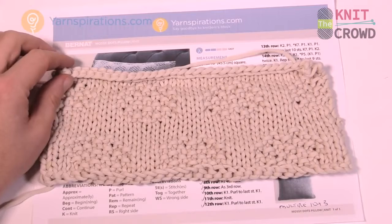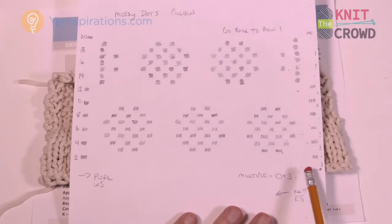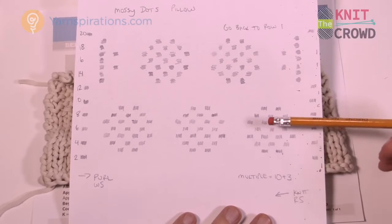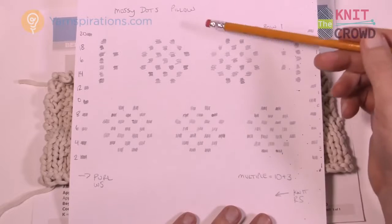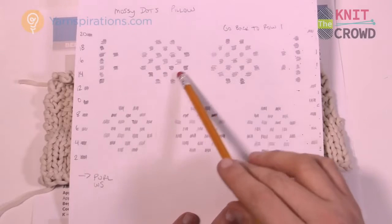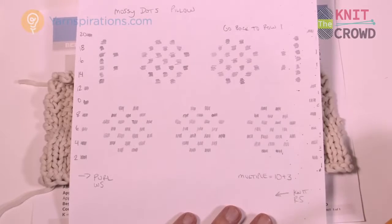Let me show you the diagram I'll have available on knitcrowd.com. Here's my diagram — I'll have a scanned copy available as a PDF you can download and print. The diagram shows rows all the way from 1 to 20, which repeats itself: when you get to 20 you go back to 1 again and start over. The reason there are so many rows is that the dots here appear in the middle, so they're not sitting right on top of each other — you need many rows to get that repeat pattern.